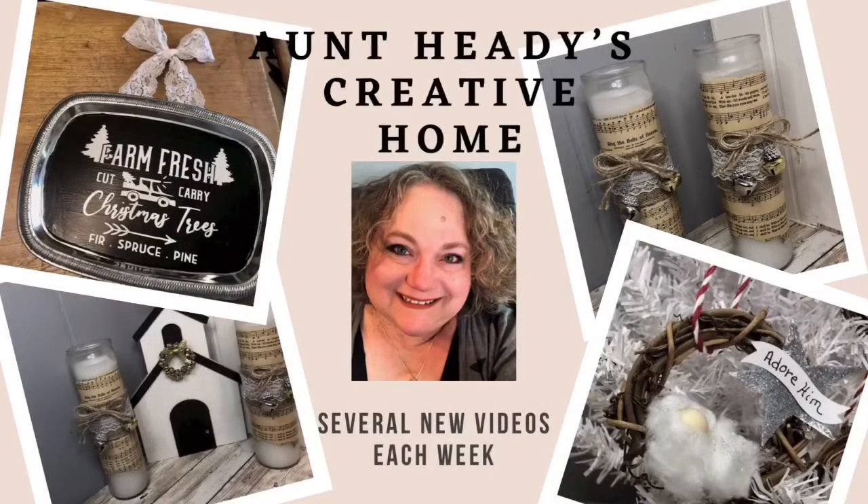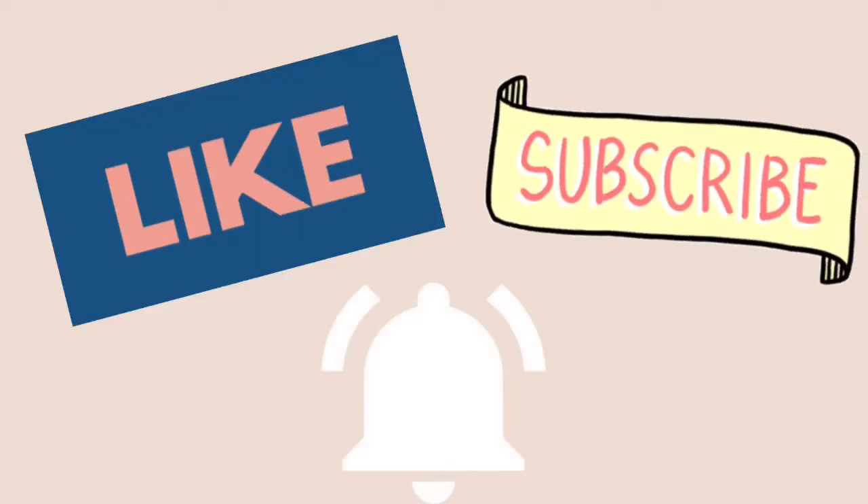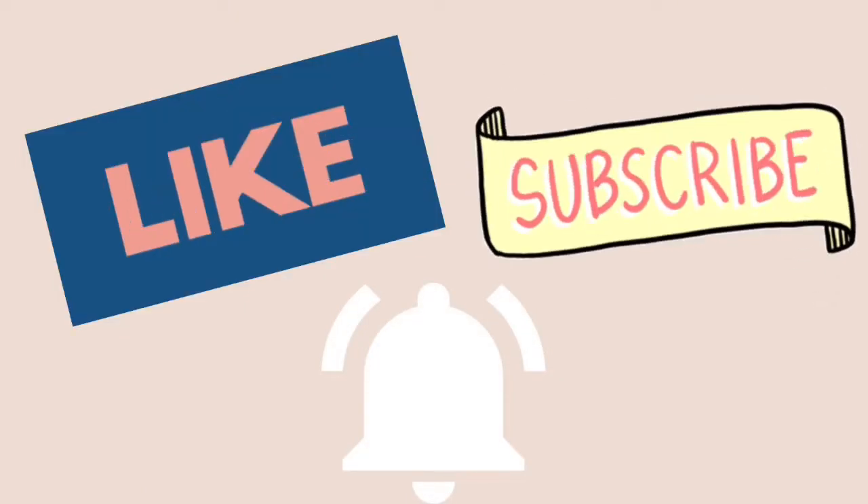Hello, my name is Heather. Welcome to my channel. Here we talk about crafting on a budget — we do crafts and other DIYs, and a lot of Dollar Tree crafts as well. Thank you for joining me today.